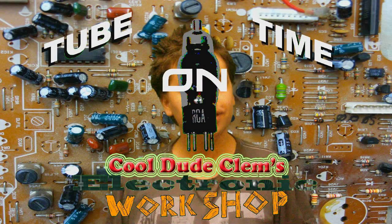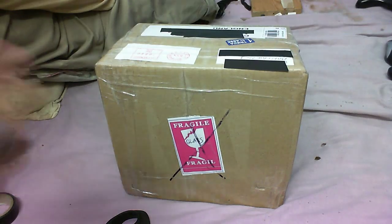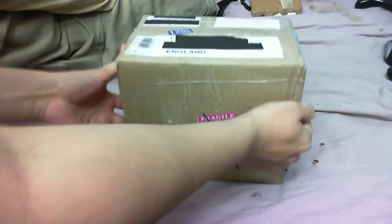Welcome to Tube Time on Cool Dude Clem's Electronic Workshop. We're looking at my manky poo-stained bed according to some people. A package is on the bed, so that can only mean one thing — it's time for another mailbag. This is another package from Man Cave 01, one of my friends on YouTube.